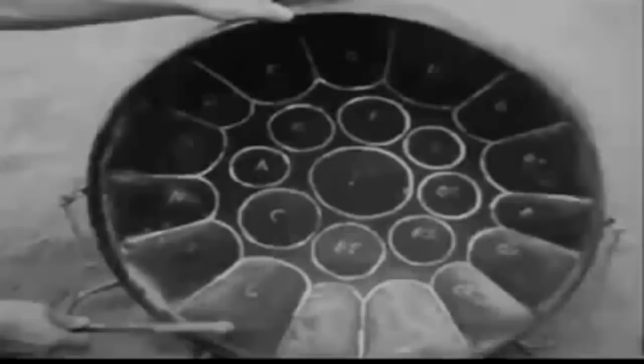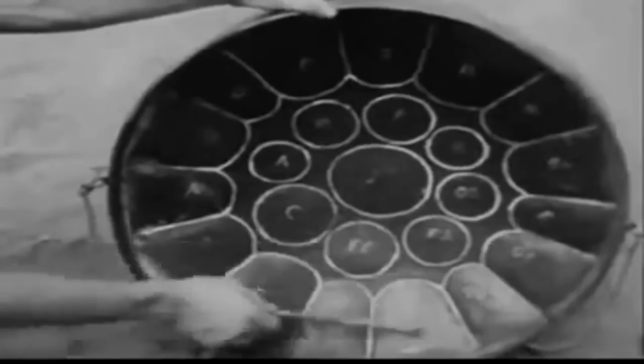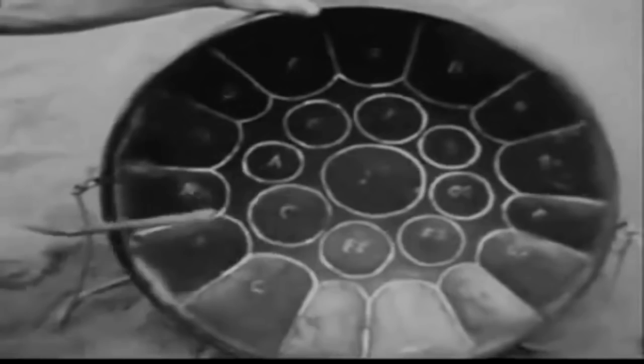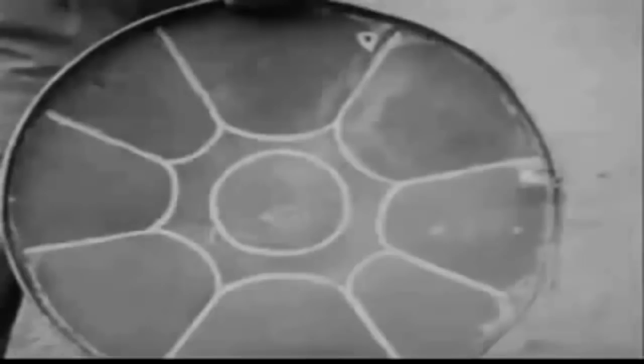This is called a ping-pong — it's the soprano instrument. Of course, a steel band also needs altos, tenors, and basses. On the fire you see a tenor pan being heated. It's called a guitar pan. The sections are much bigger because the notes are lower.